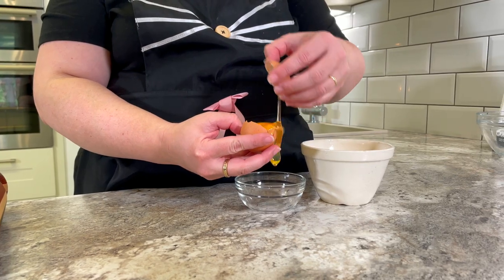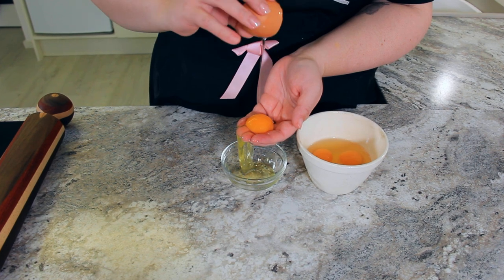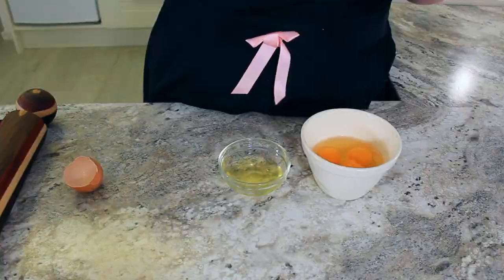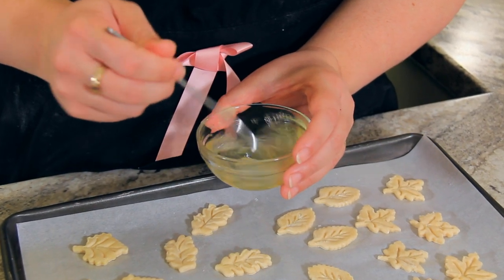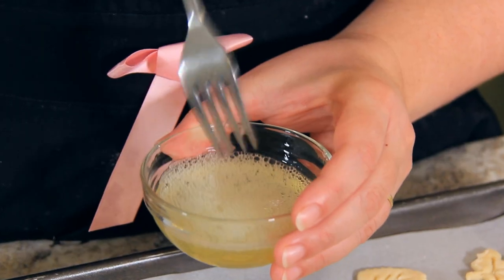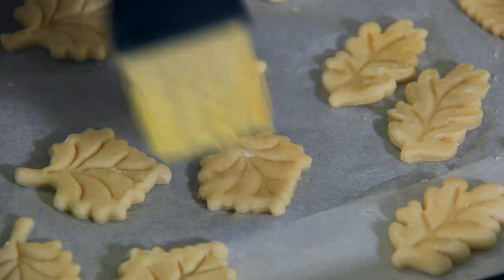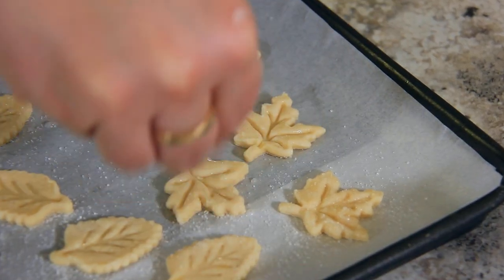I'm separating one of the eggs I'll be using for the filling so I can use the egg white now to brush both the little decorations and the bottom of our pie crust once we've blind baked it. I've added a little bit of water to my egg white and whisked it to get rid of any long runny bits. Brush the tops of your cutouts with the egg whites, and then while the egg white is still wet, sprinkle with some granulated sugar.